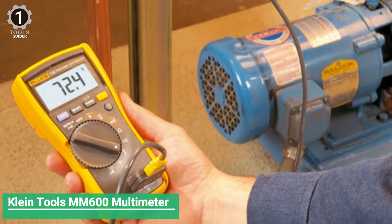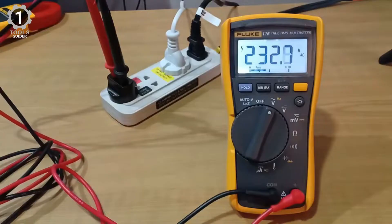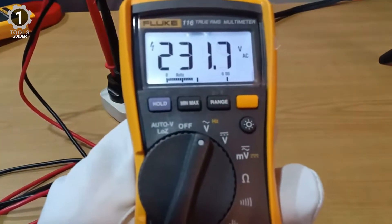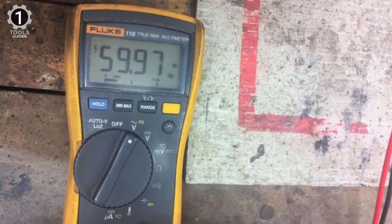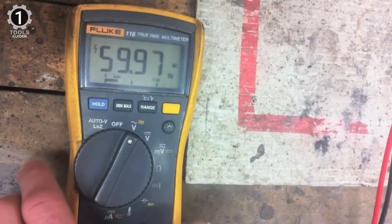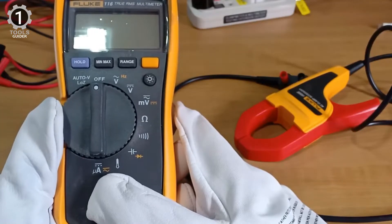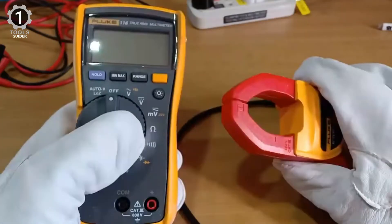Number 2: Fluke 116-323 Multimeter. The Fluke 116-323 Multimeter comes with various features and accessories, including temperature probes, thermocouple, cuff-style pipe sensors, and a separate clamp meter for non-contact testing — a worthy addition to any technician's toolkit. This multimeter features a built-in thermometer for HVAC scenarios, a thermocouple, and a cuff-style pipe sensor for checking refrigerant lines and compressors.